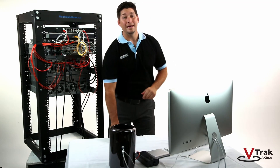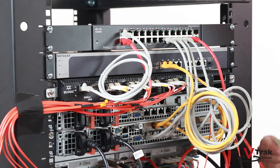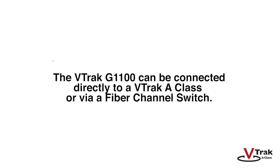Finally, connect the two 8-Gigabit fiber channel ports to the fiber channel switch. Repeat these steps for the second G1100. One important note: in our setup, we are cabling with a fiber switch, but you can also connect the G1100 directly to the V-Track A-Class.